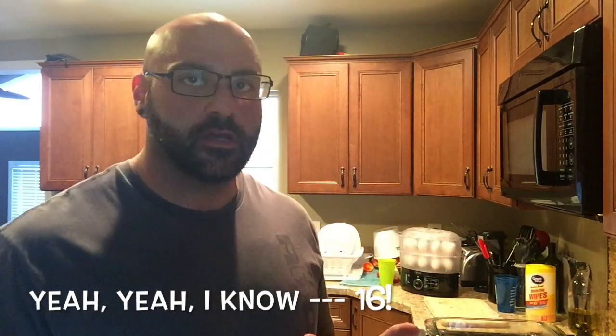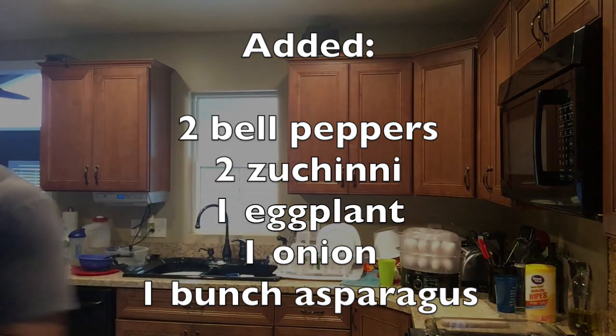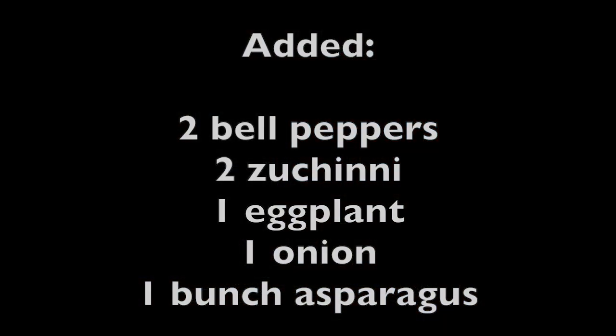So that's three pounds of chicken, about three pounds of cod, and 18 eggs — all going to be done in about 15 minutes. While the chicken is going, I'm just going to cut up some veggies real quick. Easy, guys, easy.